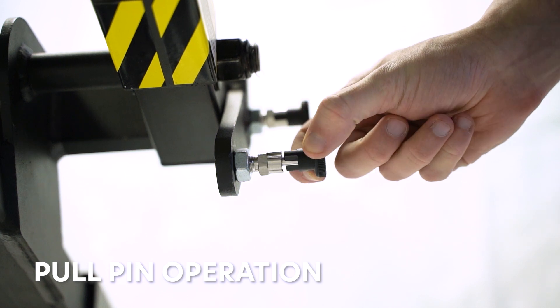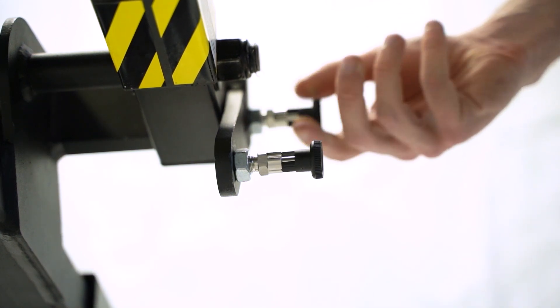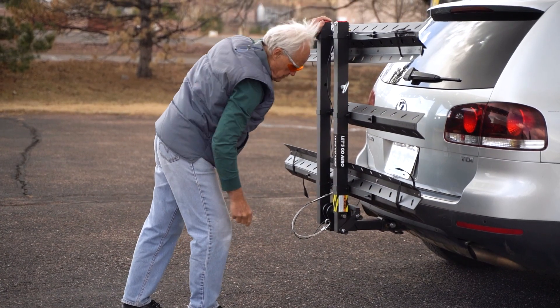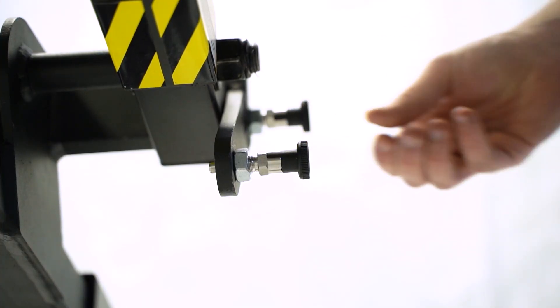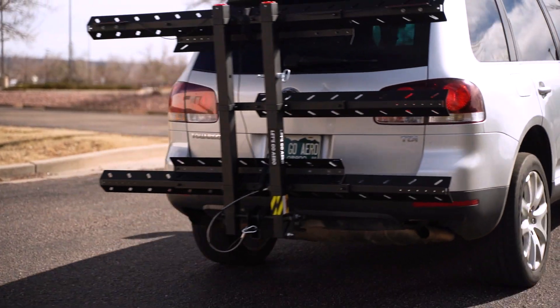To fold the rack, pull and turn both pull pin handles 90 degrees. Fold the rack up or down and return each pull pin 90 degrees to snap with an audible click back into place. Consult your user manual and learn more at letsgoaero.com.